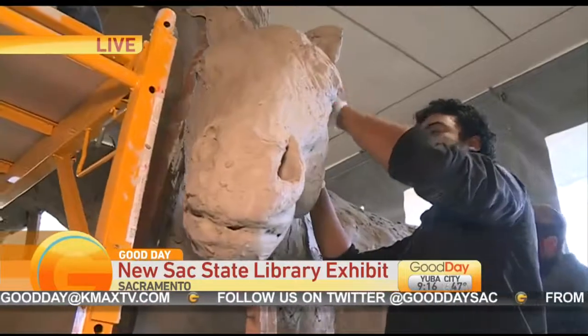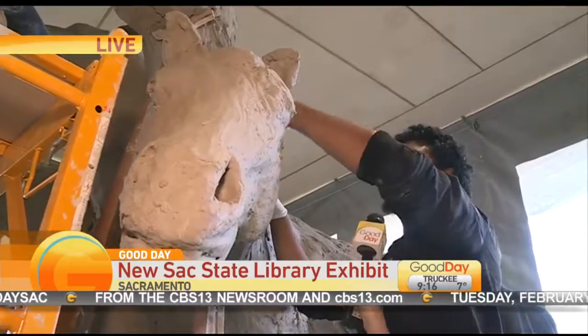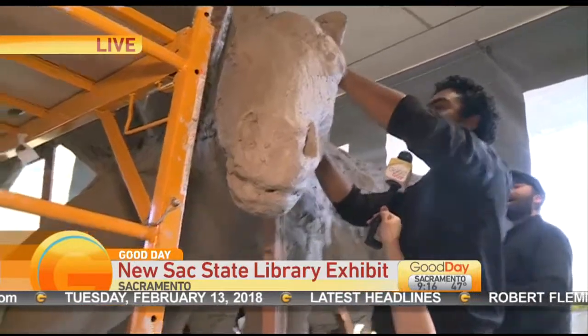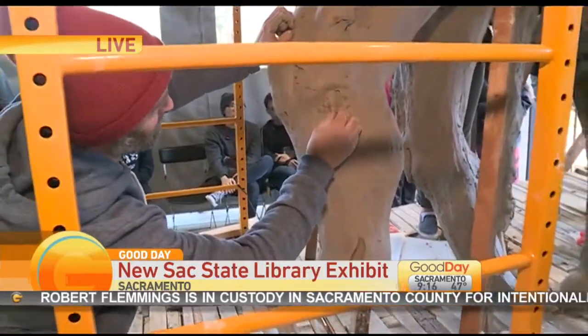Dozens of hands, including the hands of Wes, who you're seeing right here. Wes, what part are you working on right now? I'm just working on the mane right now, just trying to get it rough. It's a horse, but it's not supposed to be exact. That's the lovely thing about the clay — you can move it around a lot. It's very malleable. It's just really fun to work with.